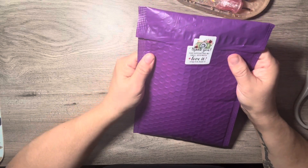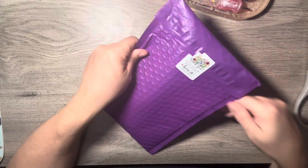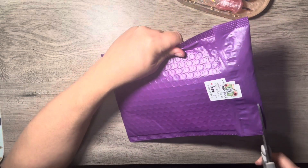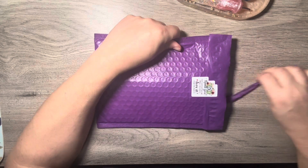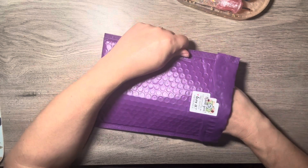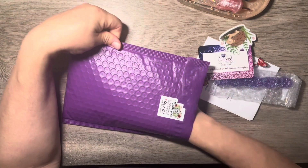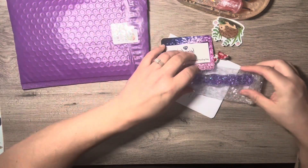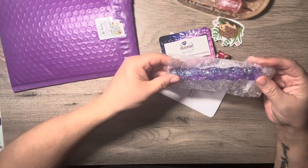It says, 'Thank you for supporting my small business. Love it, snap it, and share it.' I sure will! I have two pens from this company, but I've never actually purchased from this company until today. And I like it already.